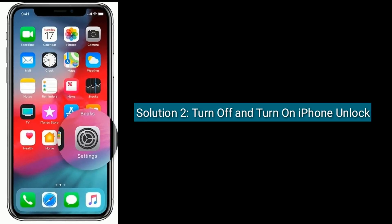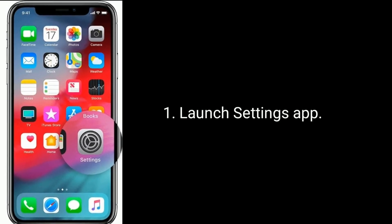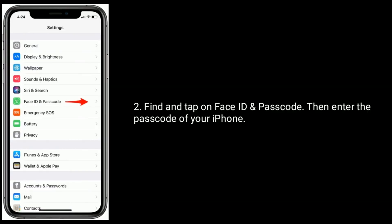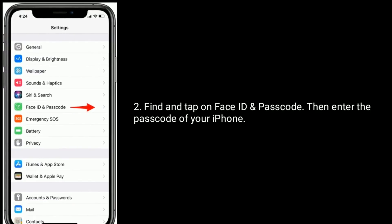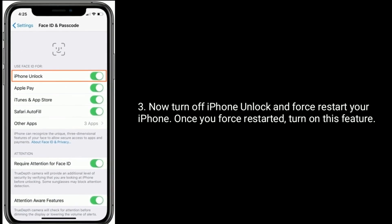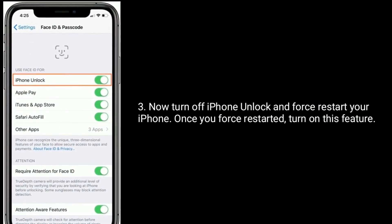Solution 2 is turn off and turn on iPhone Unlock. Launch the Settings app, find and tap on Face ID and Passcode, then enter the passcode of your iPhone. Now turn off iPhone Unlock and first restart your iPhone. Once restarted, turn on this feature.